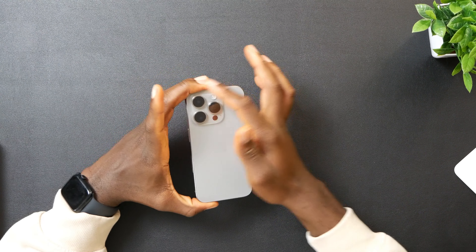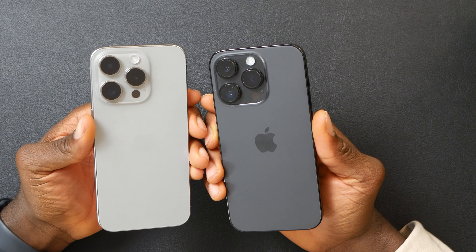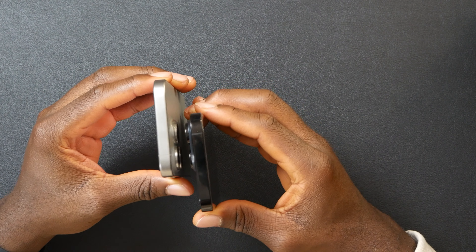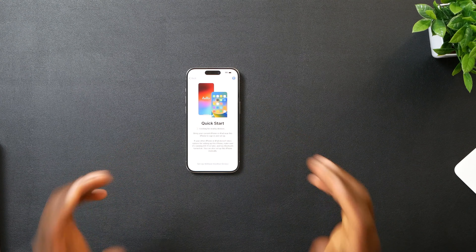The camera bump is exactly the same — we get the same 48 megapixel main camera, just a little bit of software upgrade to make your pictures and videos look higher quality. I'm currently recording with my iPhone 14 Pro, which is still solid. So I'm going to stop the video right now so I can set up my phone real quick.